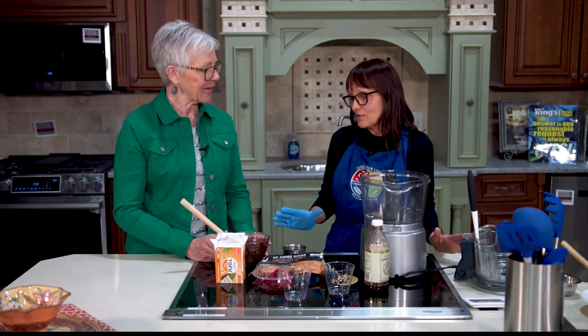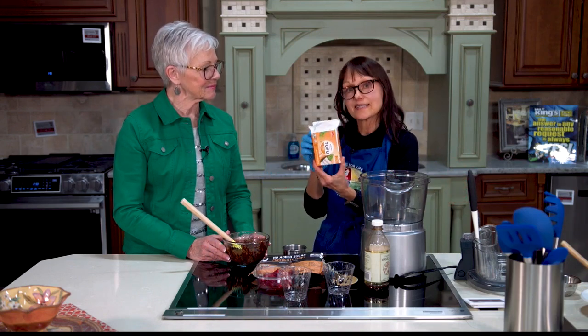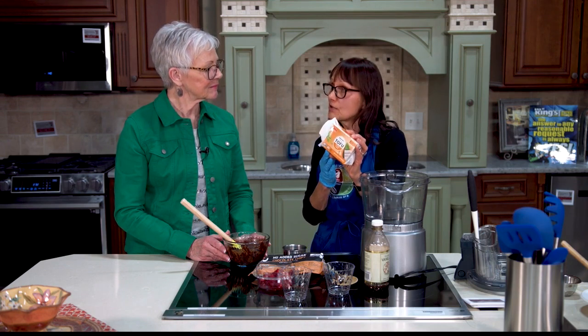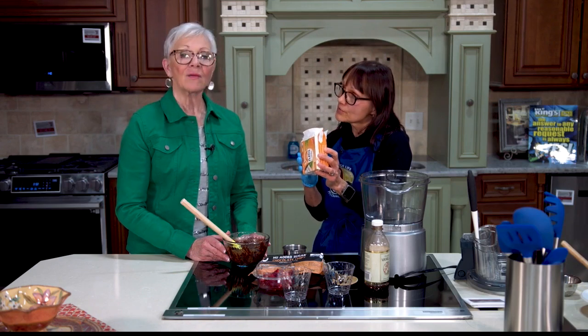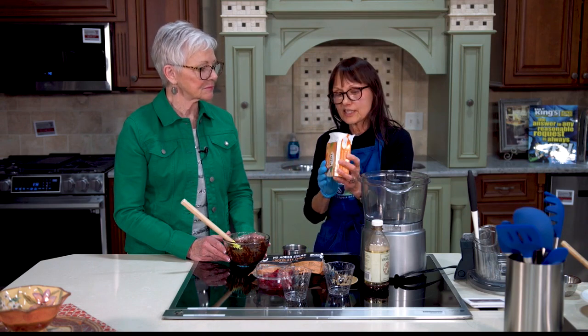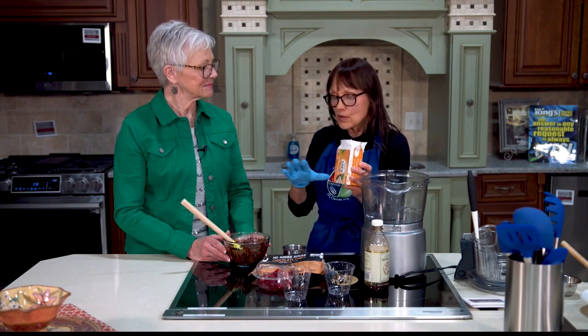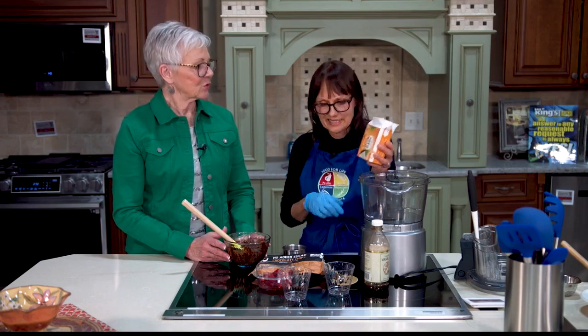We are making a tofu chocolate pudding. Our main ingredient for this pudding is tofu, and this may be a different package of tofu than most people have seen. This is called Mori-Nu Silken Tofu — it comes in a box and is shelf-stable. You won't find this in the refrigerator section; you'll find it on the shelf by your Asian food section. This is a silken tofu, so I use it to make things like pudding, salad dressing, sour cream — things when you want something silken and creamy.